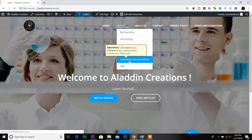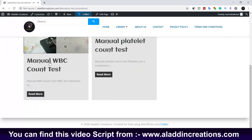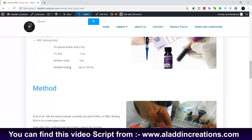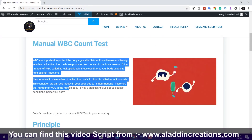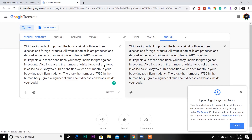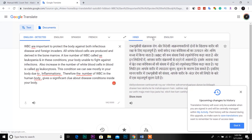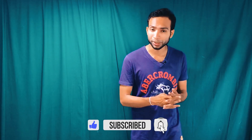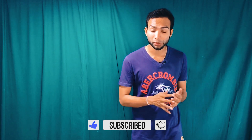I hope you guys enjoyed this video and gained some knowledge about the manual white blood cell count test. You can find this video script at www.aladdincreations.com. If you are not familiar with the English language, you can easily copy the script and translate it to your mother language using Google Translate. Don't forget to subscribe to the YouTube channel and hit the bell icon to get updates on more medical laboratory science videos. Thank you.